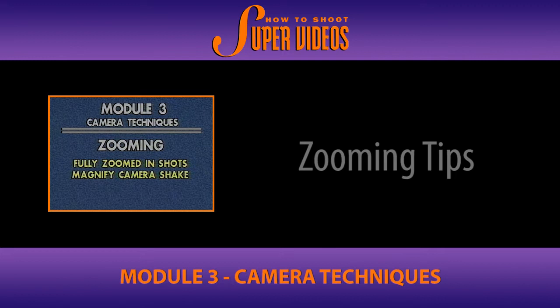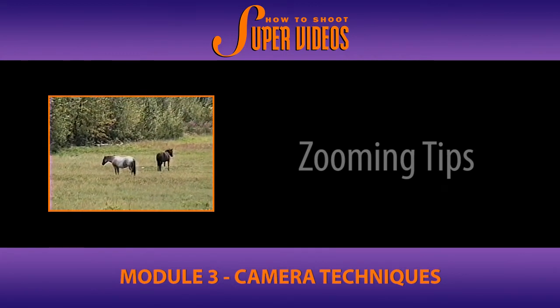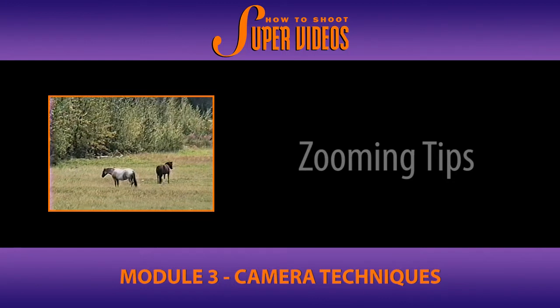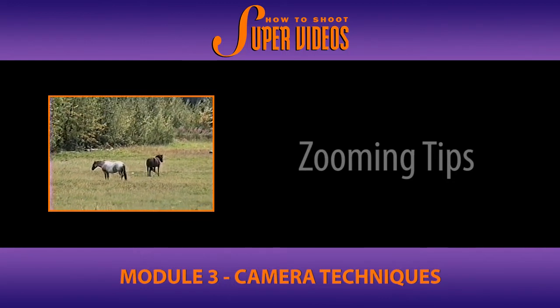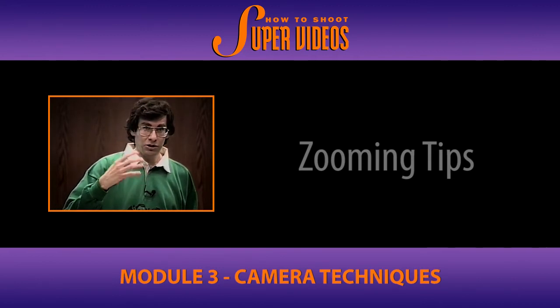Caution! Any camera shake becomes much more obvious when fully zoomed in. Here I was handheld, 8 to 1 zoom, trying to hold it as steadily as I thought I could. See how jerky it is? Because the more zoomed in you are, the more vulnerable the images are to camera shake.